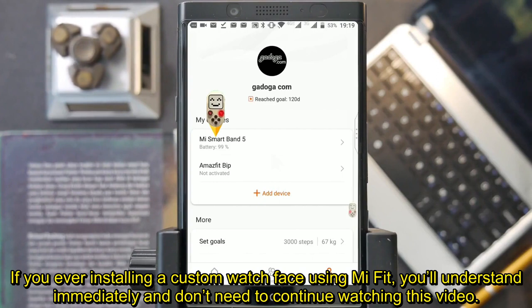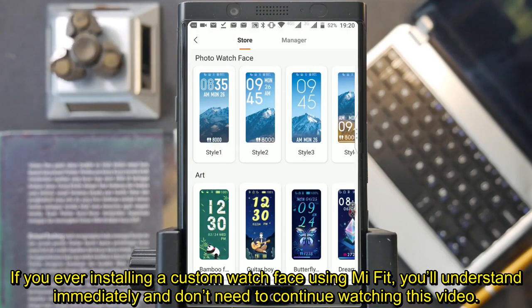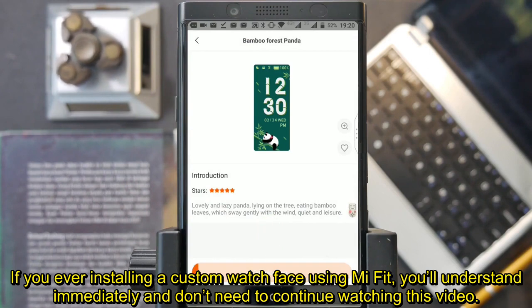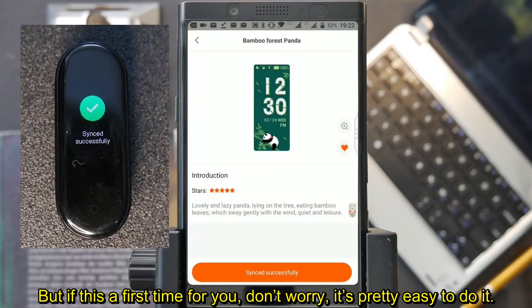If you've ever installed a custom watchface using Mi Fit, you'll understand immediately and don't need to continue watching this video. But if this is your first time, don't worry, it's pretty easy to do.